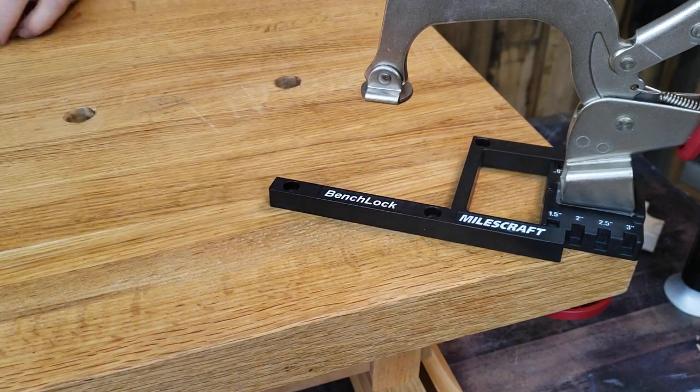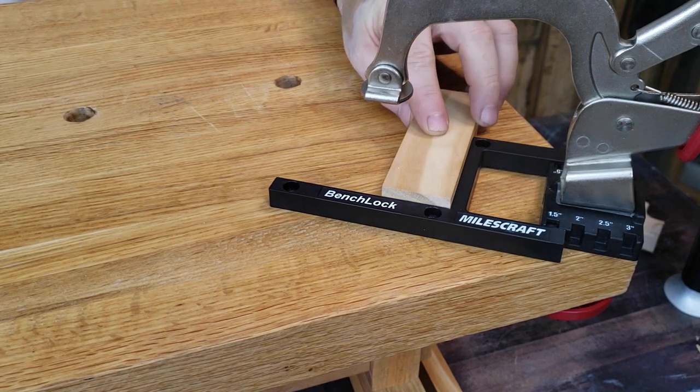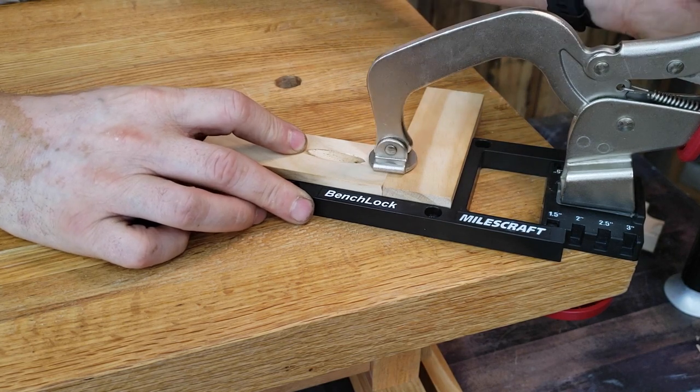Included in the kit is the innovative pocket hole accessory. This allows you to quickly set, clamp, and secure one and a half to two and a half and three inch framing for pocket hole projects.